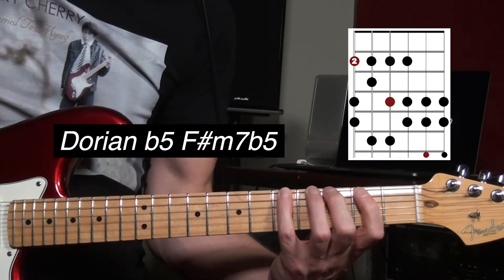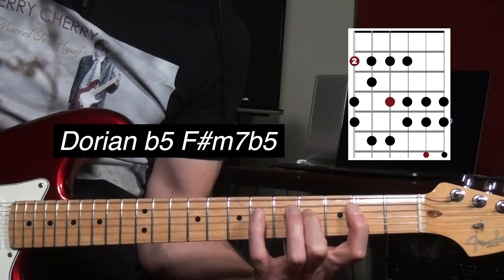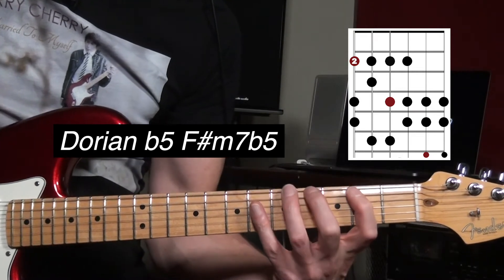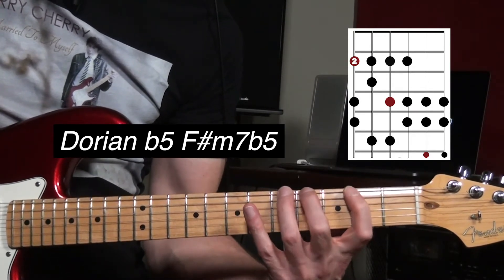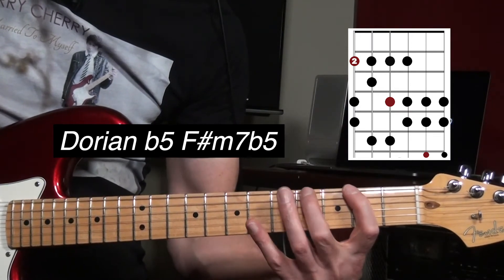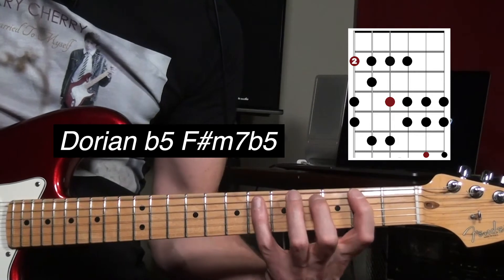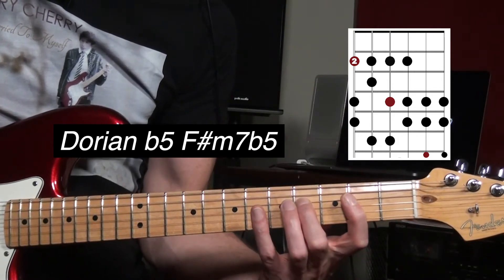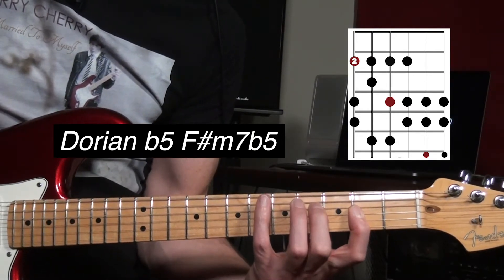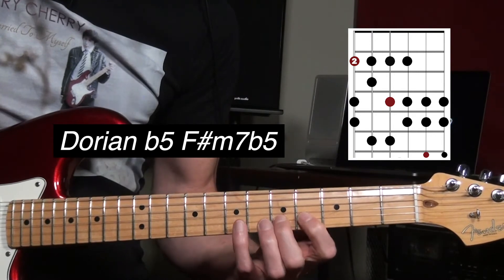It's basically a Dorian scale. Dorian would normally be like this. If we just flatten the fifth, you have: root, second, flat third, fourth, flat fifth, sixth, flat seven, back to the root.